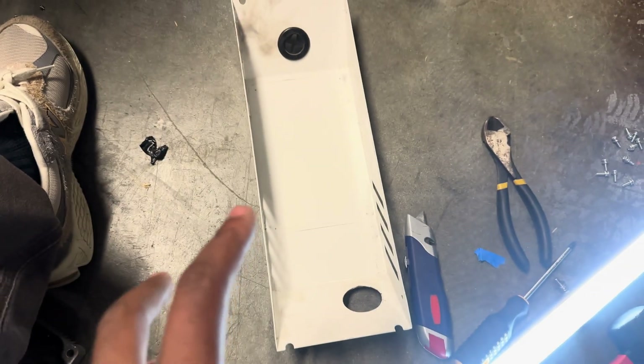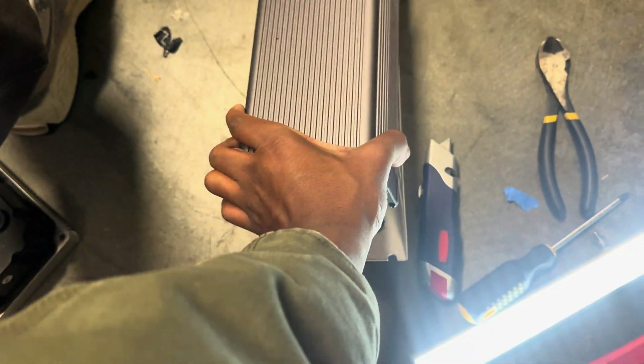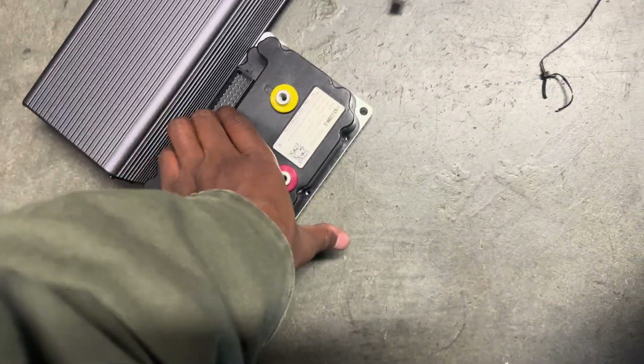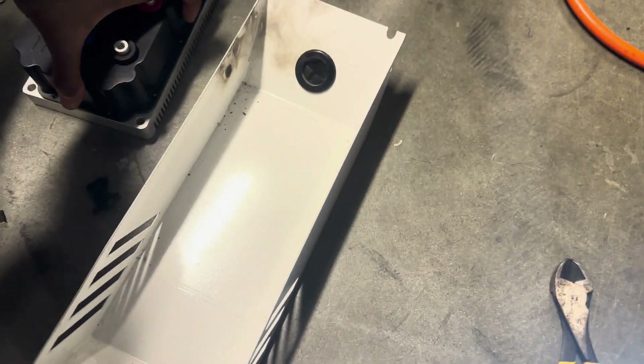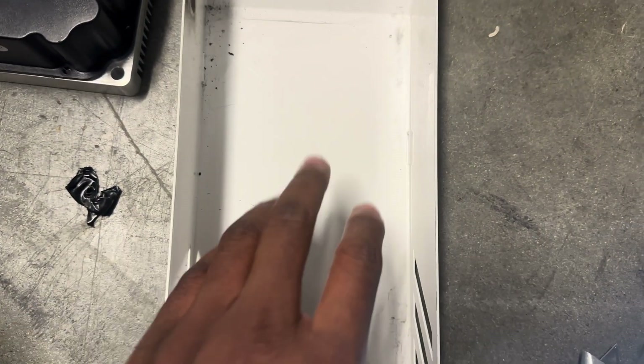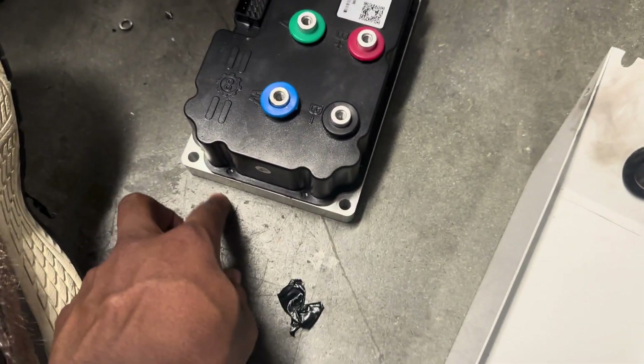To use this controller we have to use the old controller box. The old controller was flat so it fit in nicely, but the new one, even though it's shorter, is taller — so it won't exactly work. I'm going to cut out a hole on the bottom so I can place it on top and use the mounting points to lock the controller in.